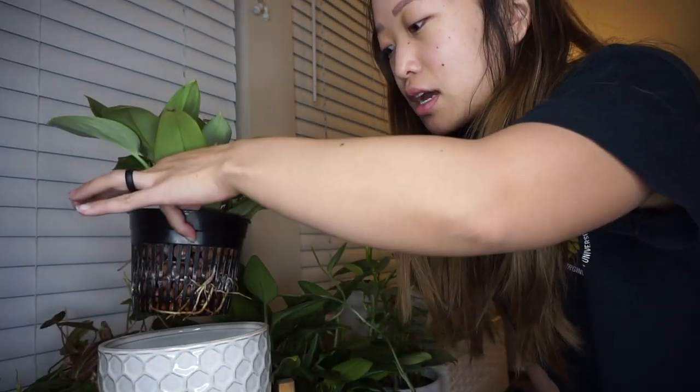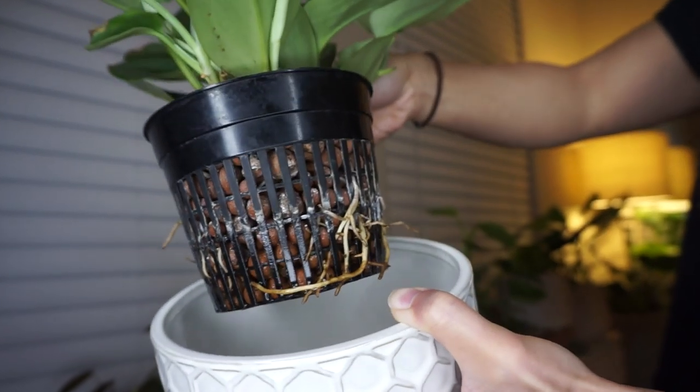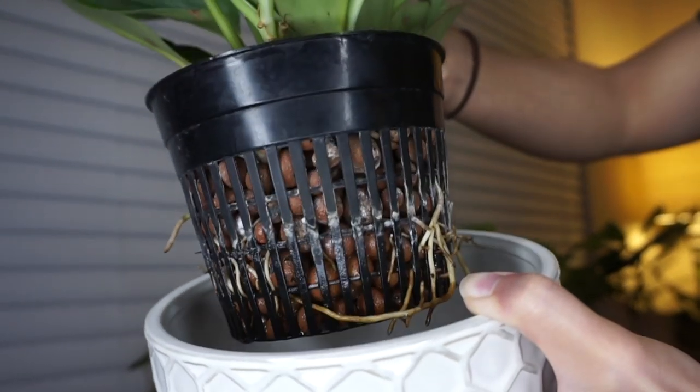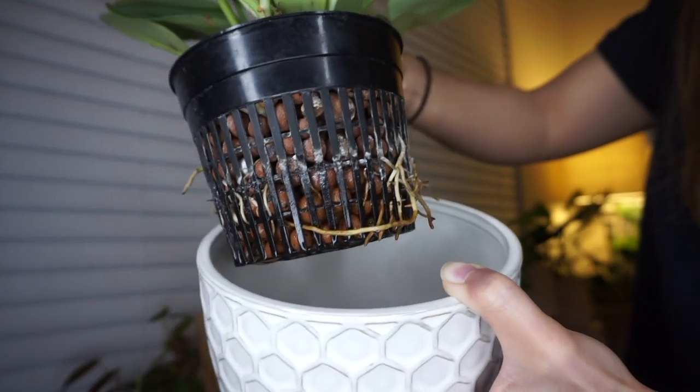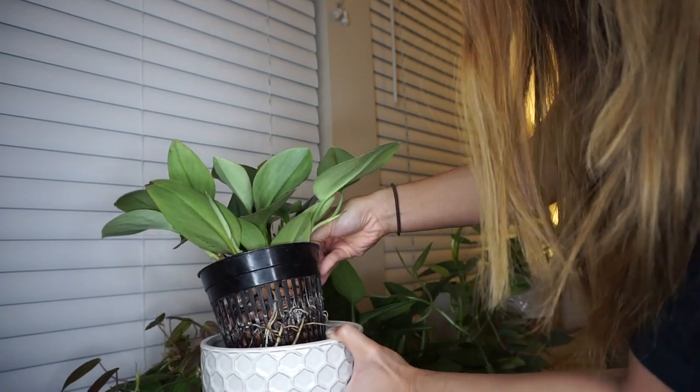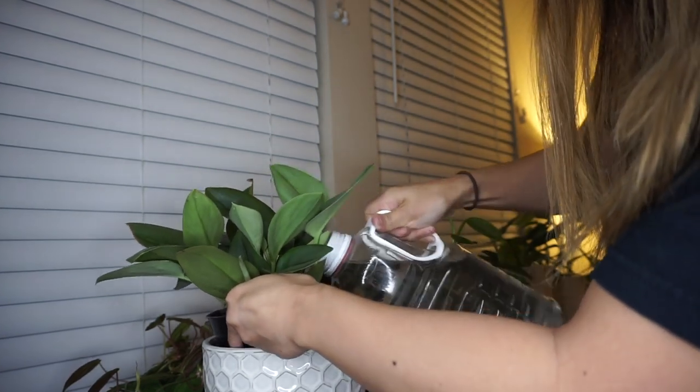All I had to do is pull the plant out, take a look to see how much water is in it, and fill it up if necessary with just water. A lot of people ask me what kind of water I use. I used to do the whole filtered water thing and then I got lazy, so now I only use tap water. I have not noticed any difference since using tap water versus filtered water. There's no nutrients in here — this plant has been growing so nicely. I'm just gonna pour some through the top.